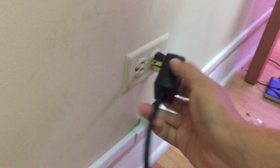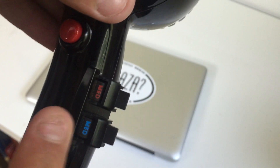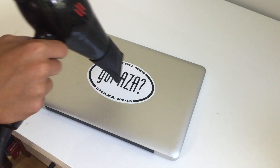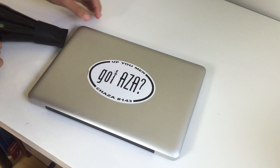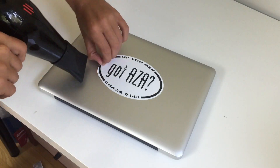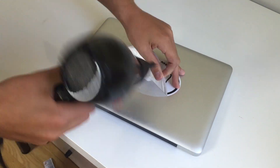Start by using your hair dryer on medium heat and medium cool, and just start in one corner of the sticker. From there you can move around, but just peel it up and see where the sticker wants to go. After another minute, you should be able to start to peel up the sticker — just go slowly and make sure not to rip it. If you're lucky, you can just pull up the sticker and be done with it.